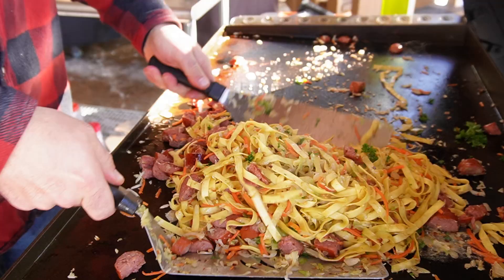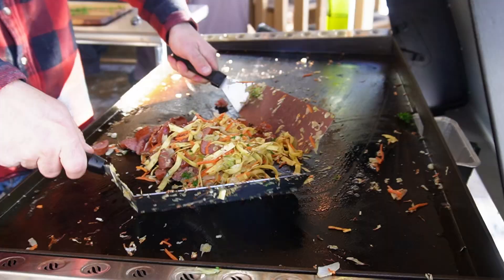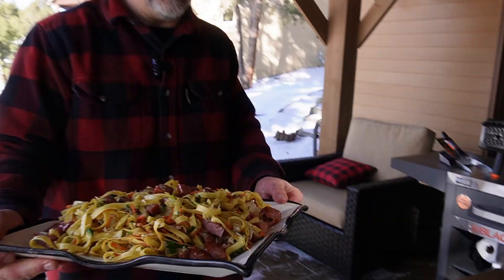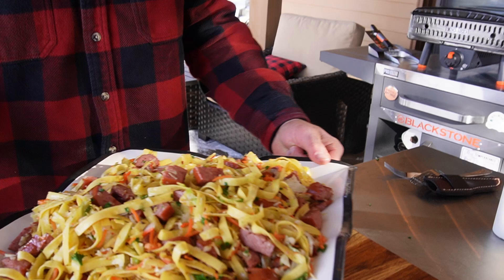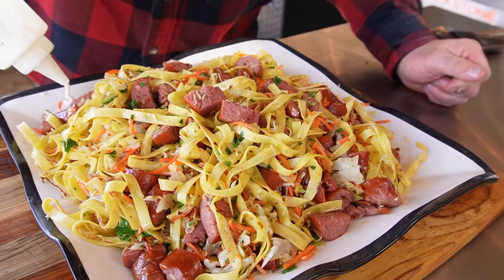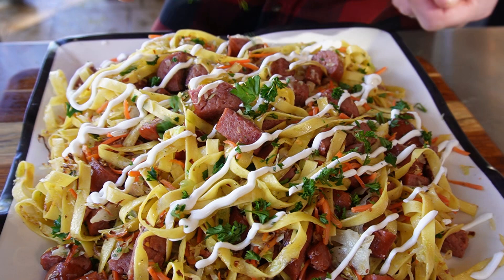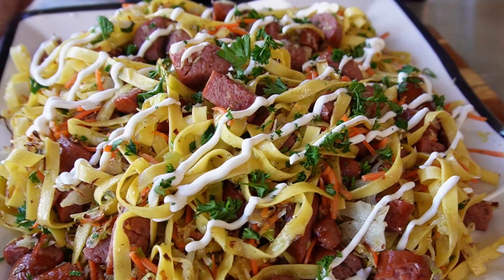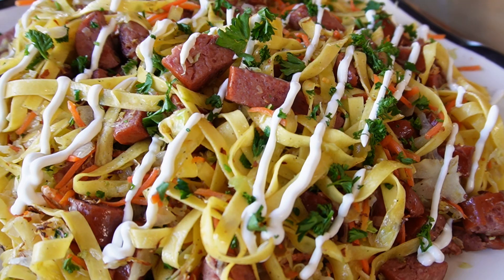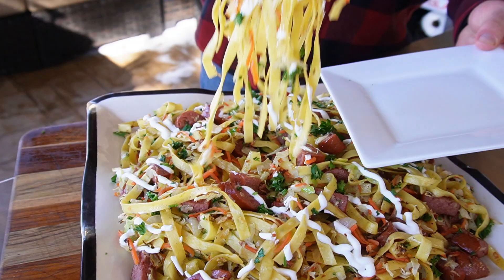Here we go — time to plate it up. One order of Todaluski. Veering from the original recipe, I have some sour cream with a little bit of water in it, so it's almost like crema. And then another dusting of that curly parsley as well. Take a look at that. I'm calling it Todaluski — it's simple, it's hearty, it's filling. Let's grab a little Todd-sized portion.